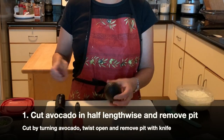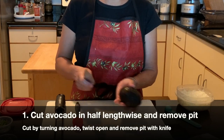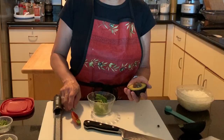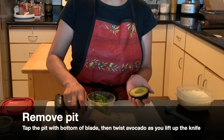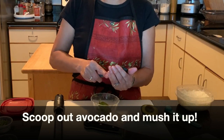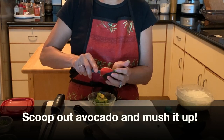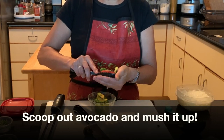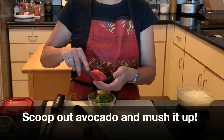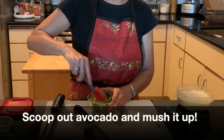So basically you just cut your avocado just like so. You scoop out the avocado into your little bowl. If you have one of these little spatulas, you can just scoop it up — it's really clean — and then you can kind of mush it up.